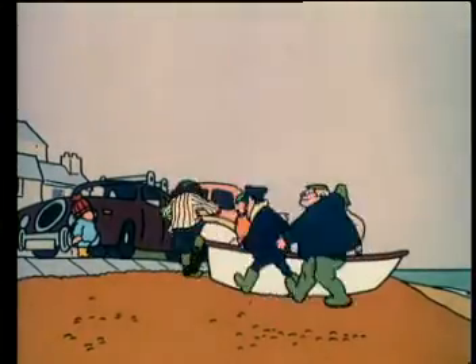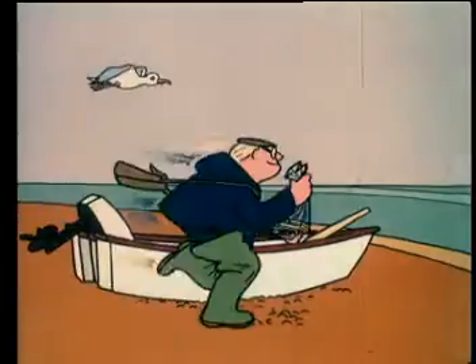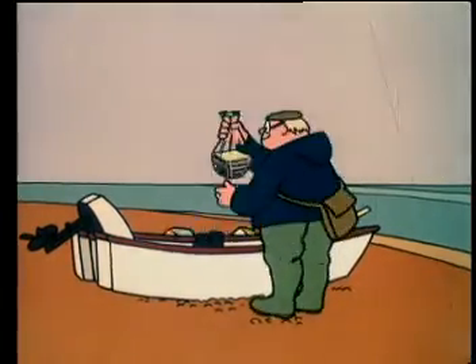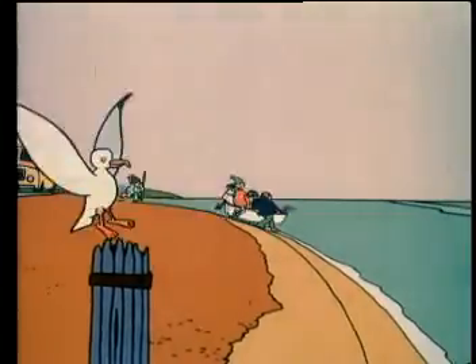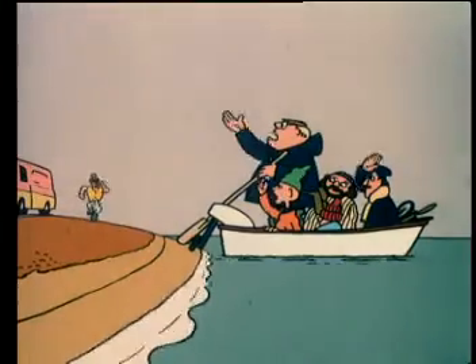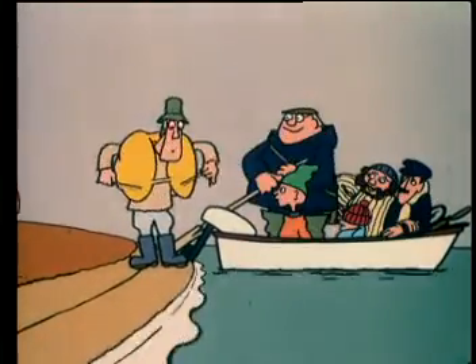To prepare dinner for a seagull, take one small boat, place in it some sandwiches and more people than it should hold, making sure, if possible, that they are the kind without lifejackets.